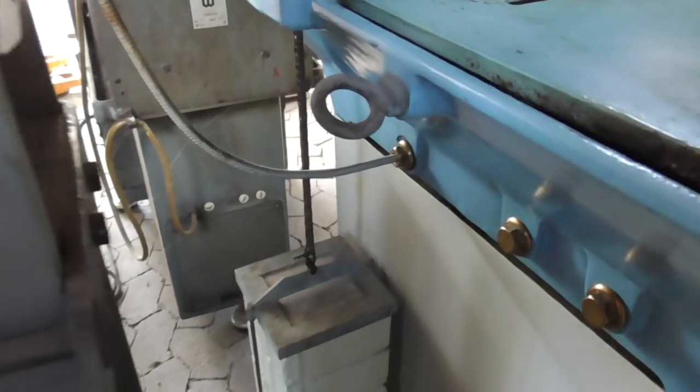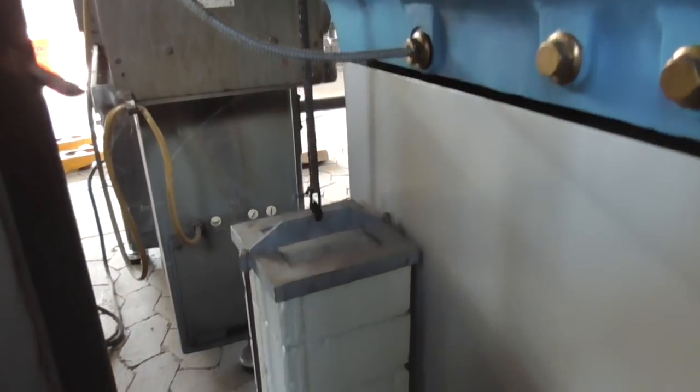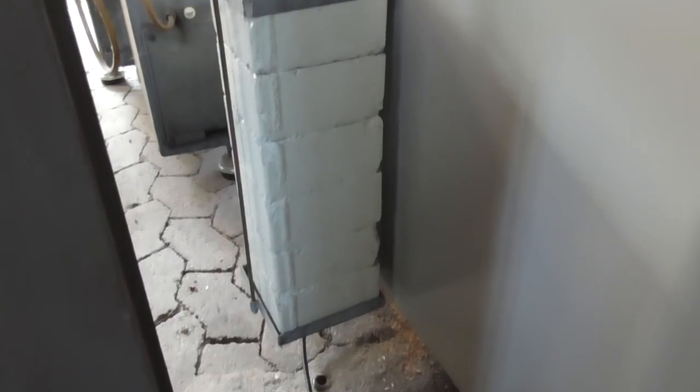This weight is for pulling back the wheel head to eliminate backlash. It was missing and I had to make my own.